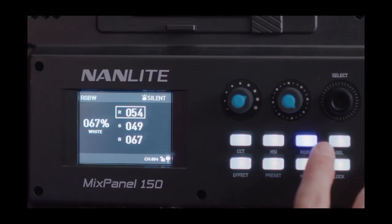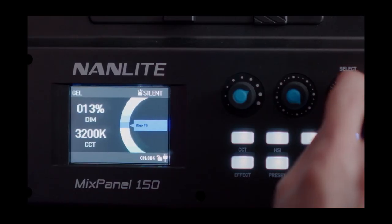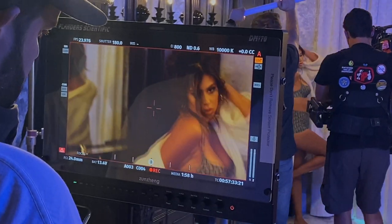I already did a full review of this Nanlite panel about 7 months ago — I'll leave a link in the description. At the time of this recording, the Nanlite can be picked up for $1,300 US dollars, while the Godox can be had for just shy of $1,000. I've also worked with the ARRI SkyPanel S60s and the Aputure Nova 300C, and in my opinion, both of these panels are solid competitors that actually outperform the Nova 300.